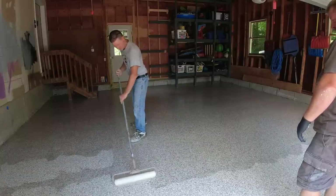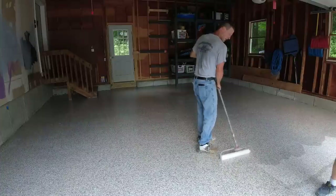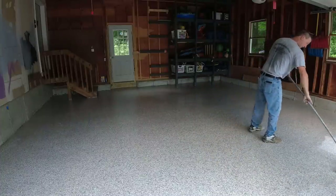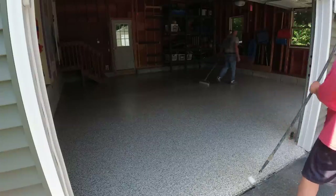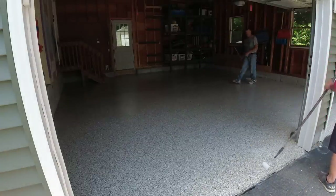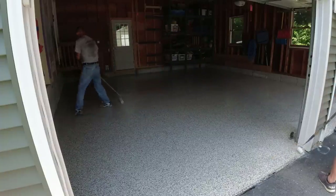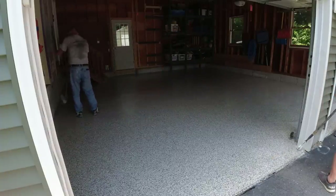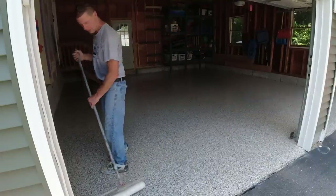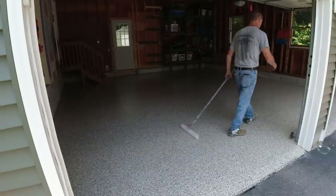You need to know your coverages, your pot life, and how fast you have to work with it. It's a little different than putting down paint, but it's not crazy difficult. We're just getting these finishing touches put on. From start to finish, this was a really, really bad concrete floor, and now it's just like brand new again — we kind of saved this one.